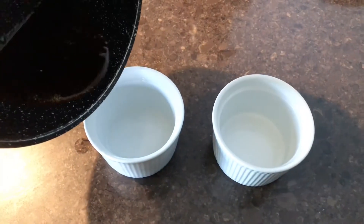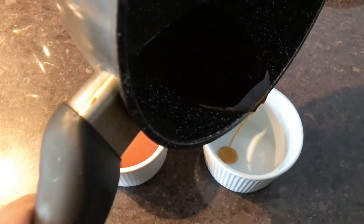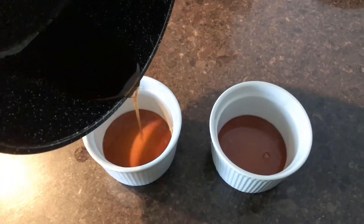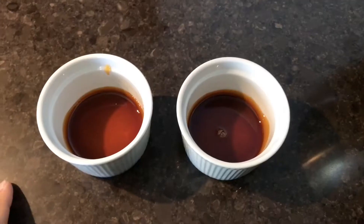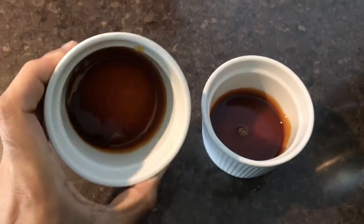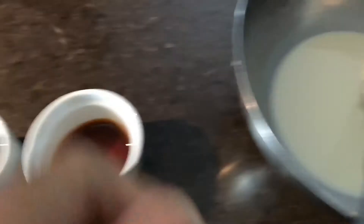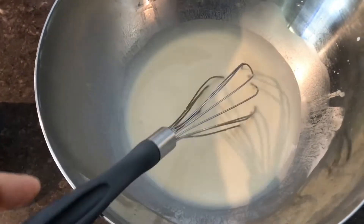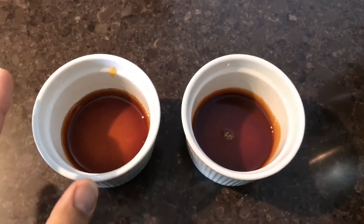Once your caramel is ready, put that into your moulds. My mould is about 4 to 5cm across. Once your caramel is done, give it a bit of a swirl before it completely sets. It's one of those 'here's what I prepared earlier' situations — I've already got my mixture going, so I'm just gonna let this sit at room temperature for about 15 to 20 minutes so it sets really well.